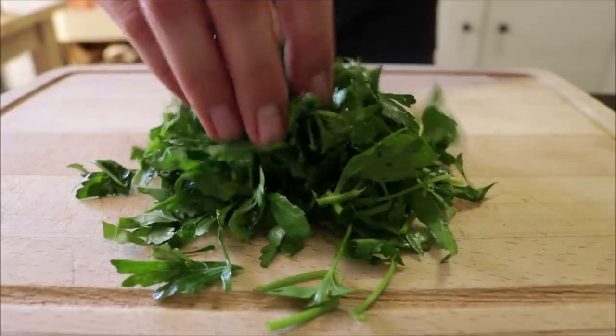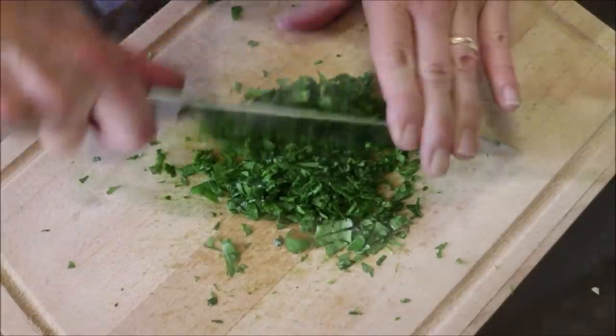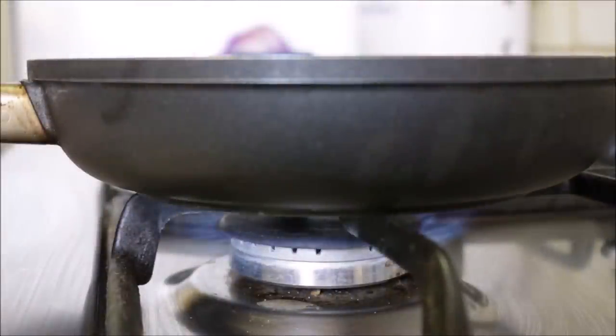Next, grab a generous handful of fresh parsley and finely chop it. Then grab a small fry pan, heat it with a medium heat, and add two tablespoons of extra virgin olive oil.